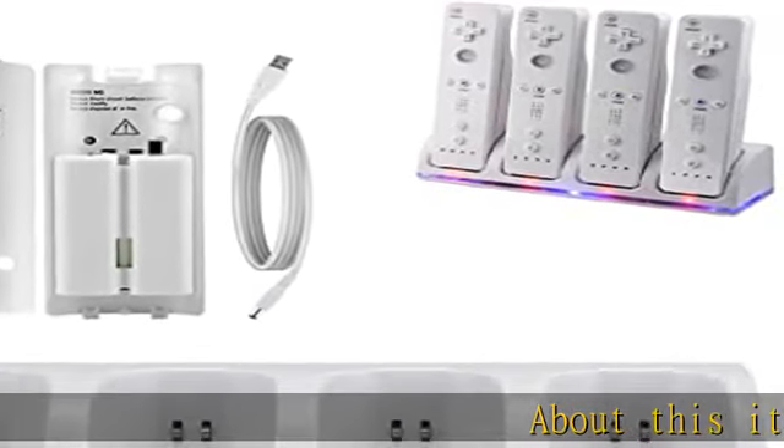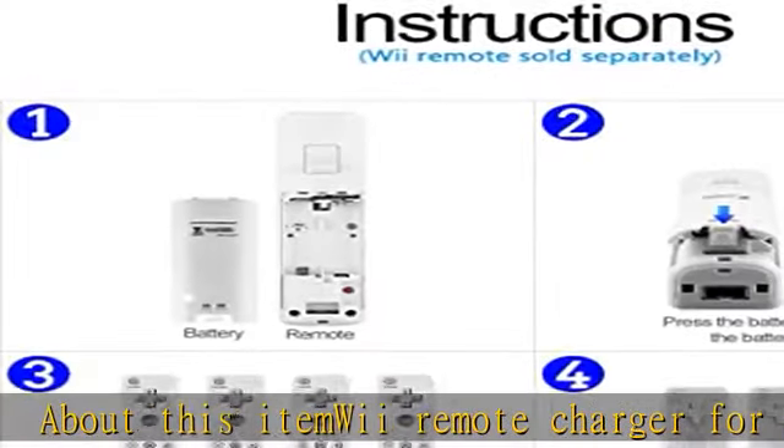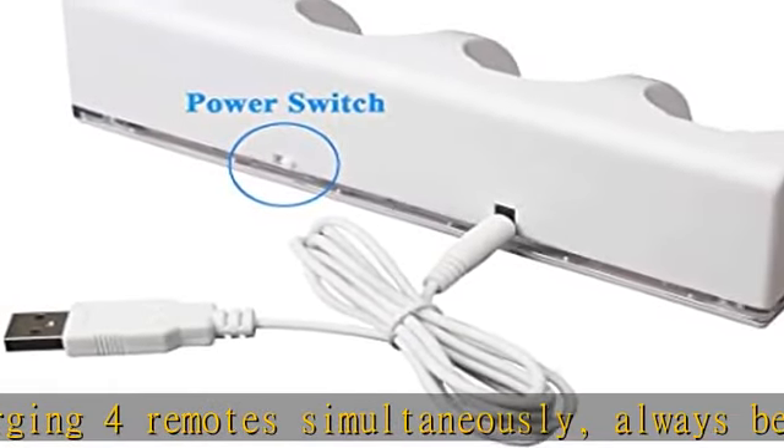About this item: we remote charger for charging two remotes simultaneously. Always be ready for gaming with friends and families. Comes with a USB charging cord. A 5V/2A wall charger adapter is required — wall charger adapter is not included.